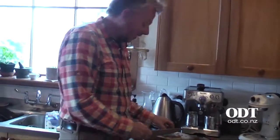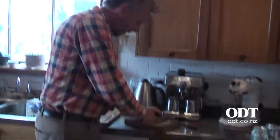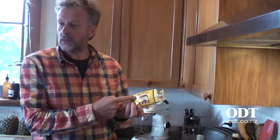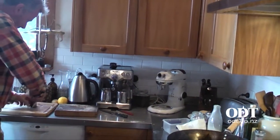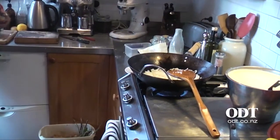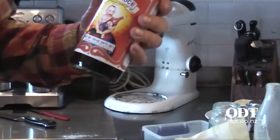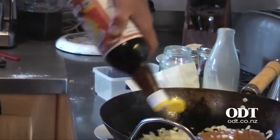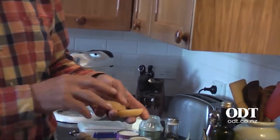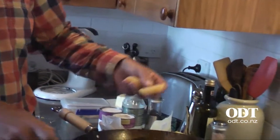Just a half dozen dried chillies. This here is a shrimp paste. This fish sauce is one of my favourites as well. There are various types of palm sugar you can get — this is a big one from the Asian shop.